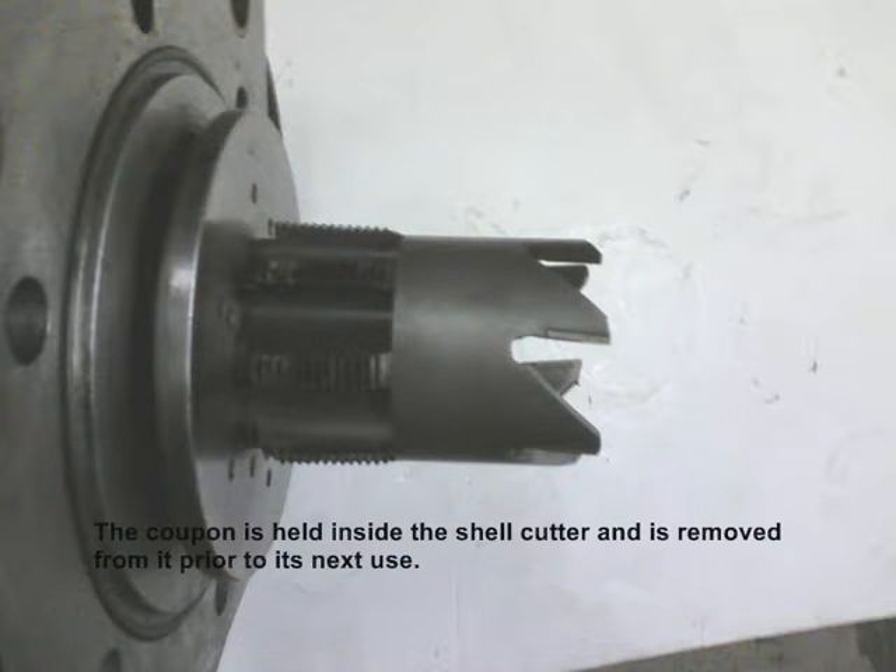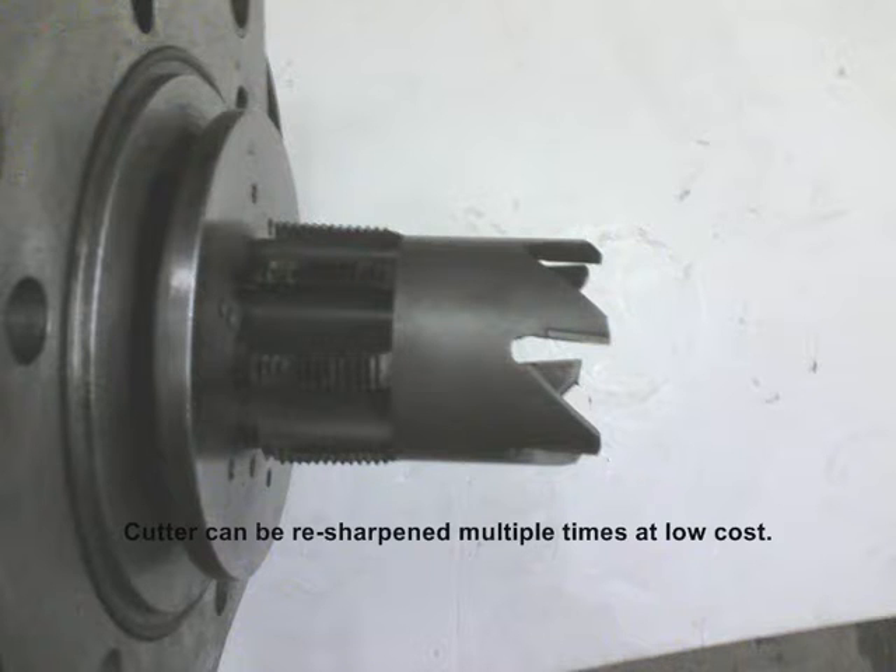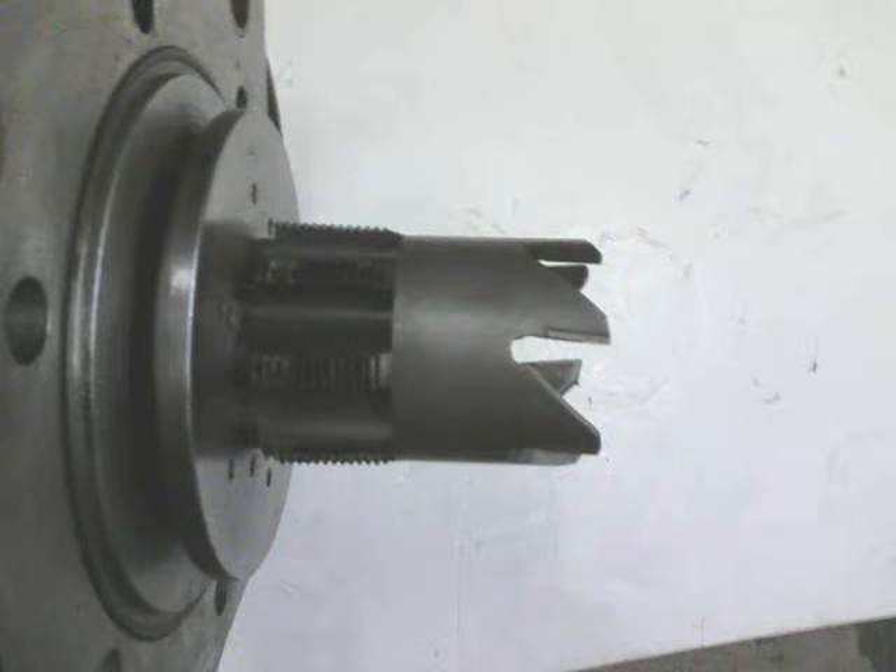so they do not drop into the pipe. The coupon is held inside the shell cutter and it is removed prior to the next use. The cutter also has exceptional wear resistance and can be re-sharpened multiple times at low cost. Coupled with the high-quality MPT tap, the System 3 machine can produce quality threads over and over again.